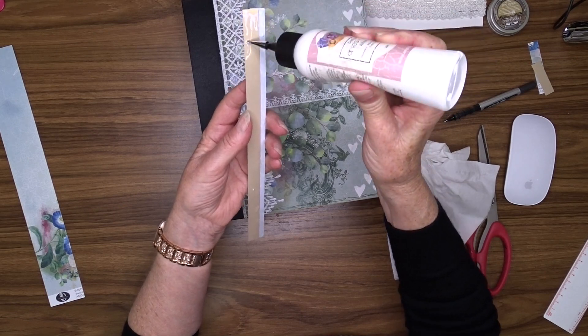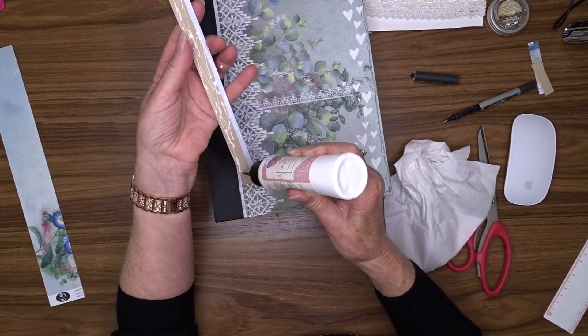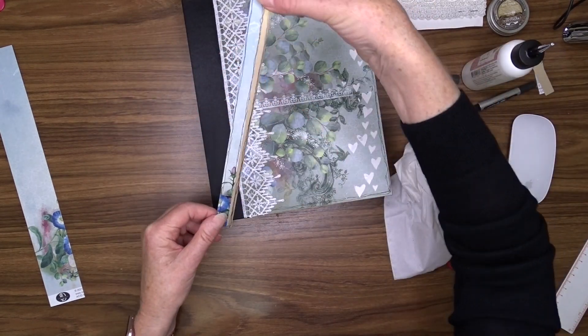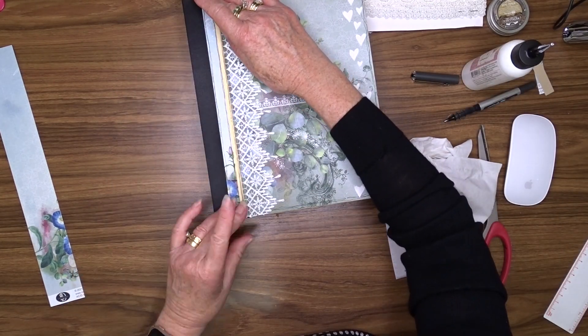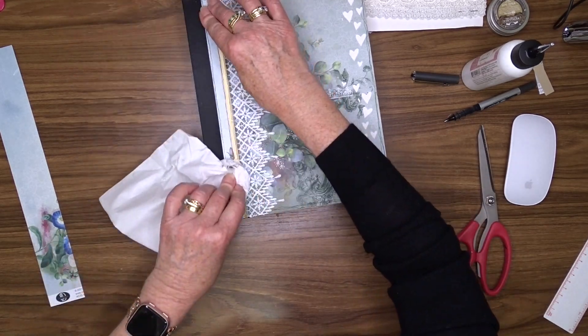All of that is done with my art glitter glue. Before I attach the pattern paper and the gold card stock I will do a scribbly border around each of those as well so that it matches in with the border on the cover.